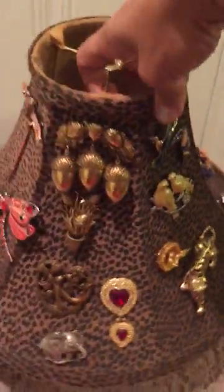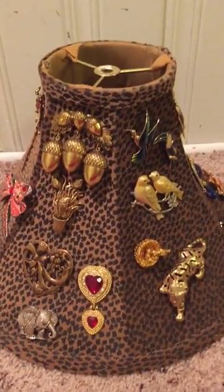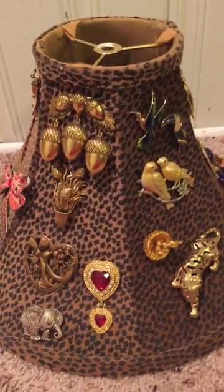You could even use this as a display piece — you don't necessarily have to put it on the lamp, but it's fun. I just want to let you know what I did with my newest little creation, and hopefully I'll have more videos soon. Thanks, bye!